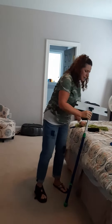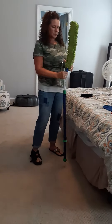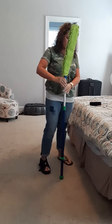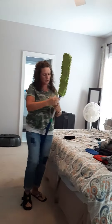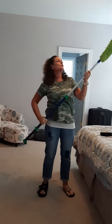So the mop head comes right off, just like the EnviroWand head does. And then this just clicks right in where the mop head was. It's very simple. And you get lined up.